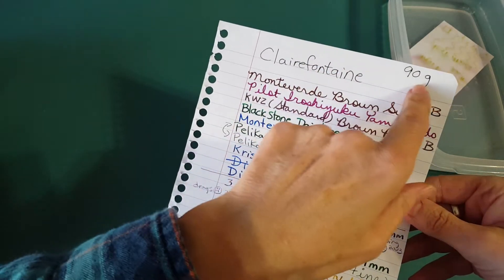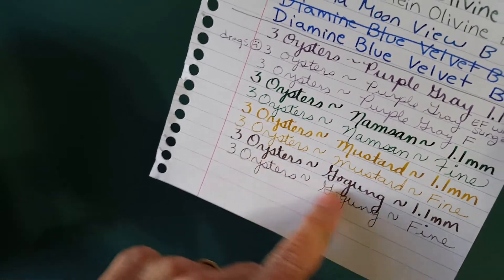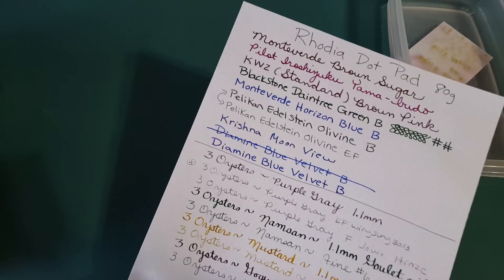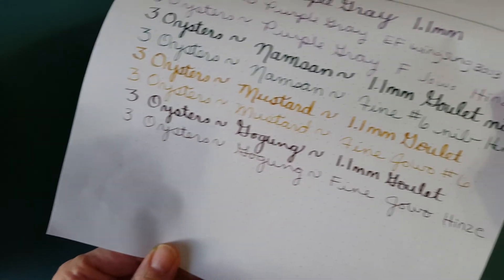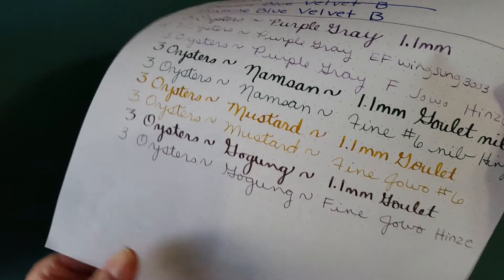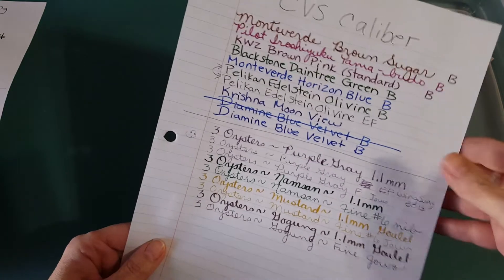This is Clairefontaine 90 gram — it did well on here. I didn't have that problem of it feeling too dry on this paper, so I think the ink performs a little better for that. Then here's Rhodia dot pad 80 gram in both nibs — again, no problems whatsoever. I don't see a lot of shading, though every once in a while there's some — that could be the nibs, as they're not flexy and I'm still getting used to writing with the stub.